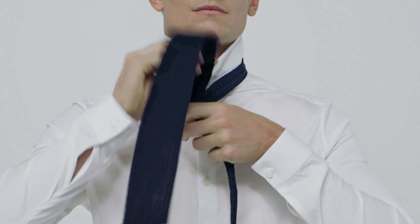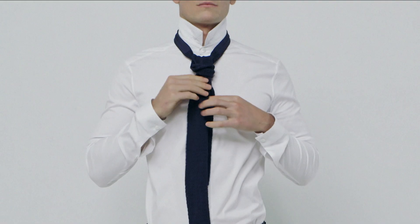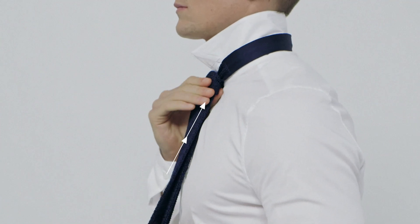Tuck it into the loop that's formed over the front of the tie and pull it through to secure a knot. There you have it. To finish it off, hold the narrow end and push the knot up towards your neck to tighten.